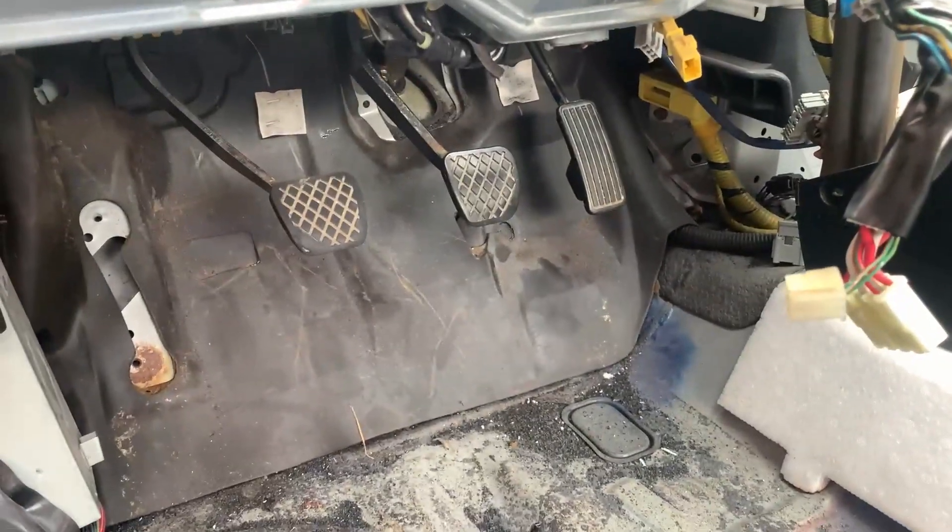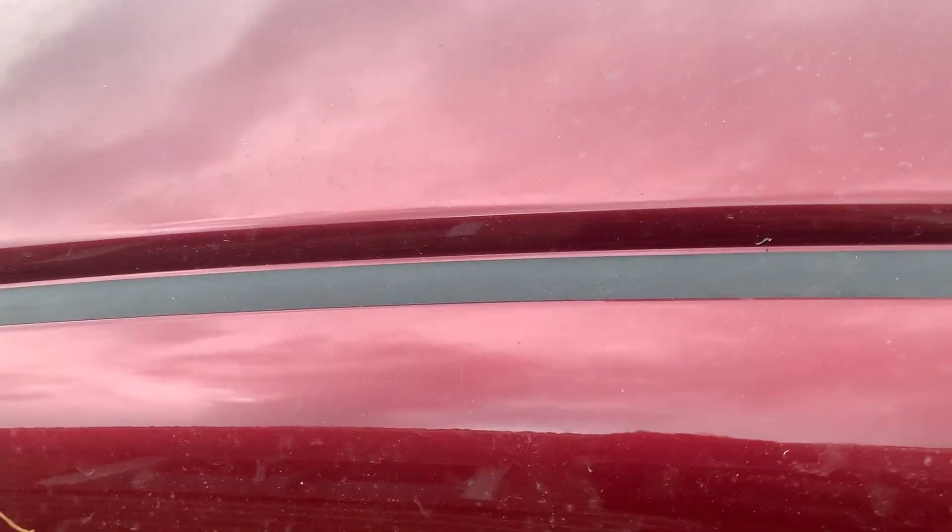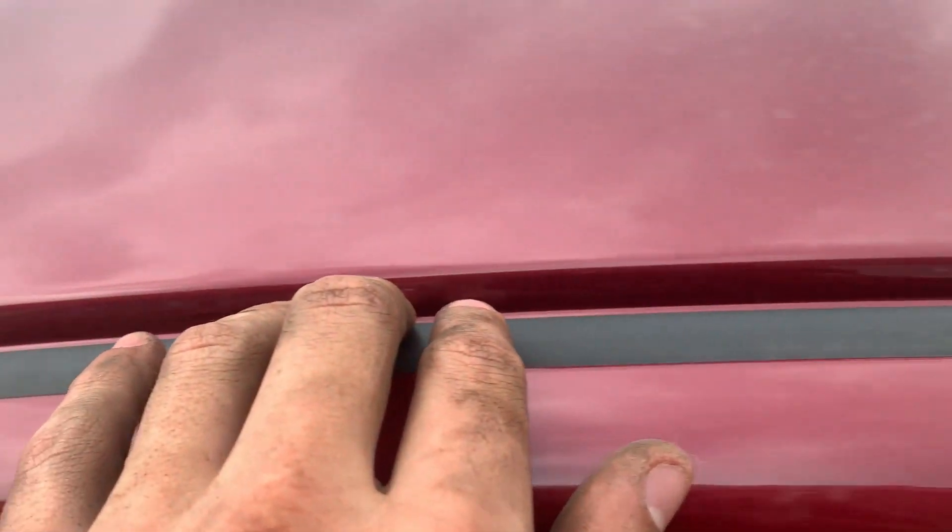That's a big step for me — these pedals, that's sick. Got these trim pieces on up here too, back in. I got the taillights in as well.